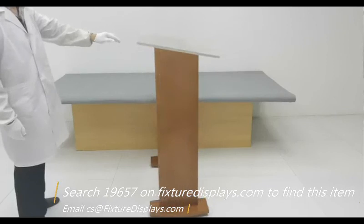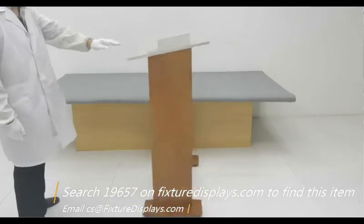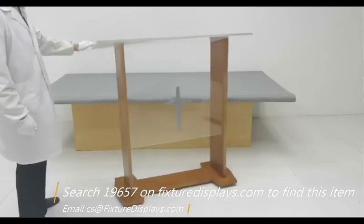We now put it on a spinner — the spinner is not part of the listing — to give you a 360-degree view of this podium.